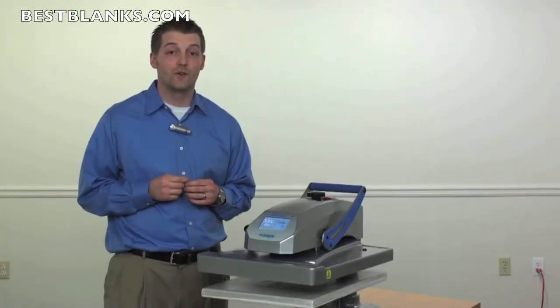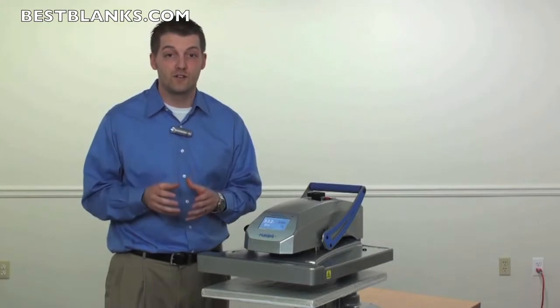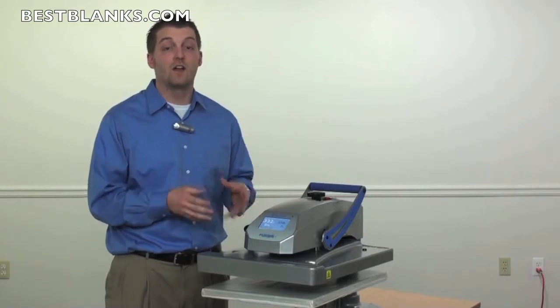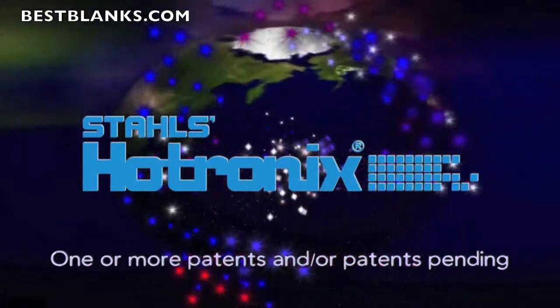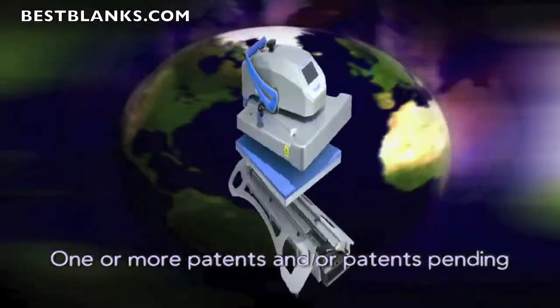Over 1 million heat presses sold. Over 1 billion t-shirts decorated. Stahls Hotronix has been empowering heat printing professionals for years. I'm Josh Ellsworth with Stahls, and I get the privilege of showing you the latest heat press from the Hotronix lineup — the Hotronix Fusion. From the industry leading heat press manufacturer, Stahls Hotronix. Introducing the latest in heat press innovation: the Fusion.